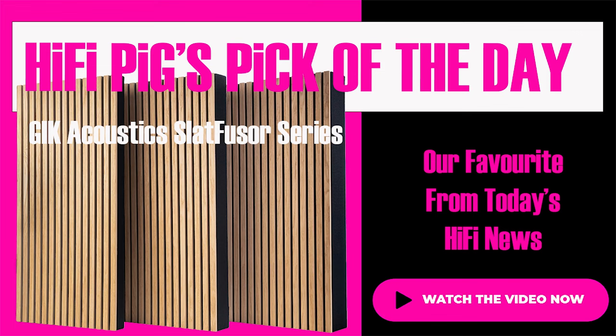First seen at the Dutch Audio Event 2023, the Geek Acoustic Slat Fuser Series is available. The Geek Acoustic Slat Fuser Series are acoustic room treatment panels that scatter mid and high frequency reflections and reduce noise, echoes, reverb and bass build-up without over-damping.